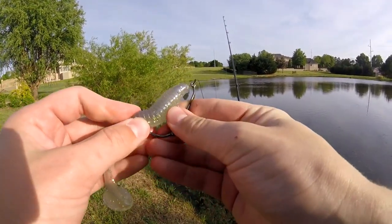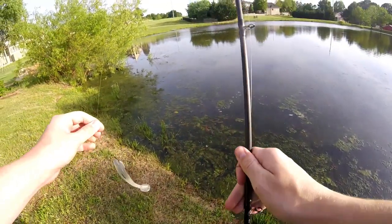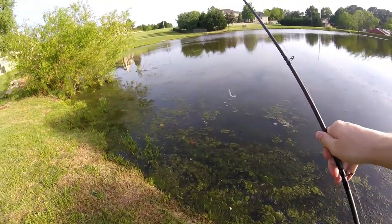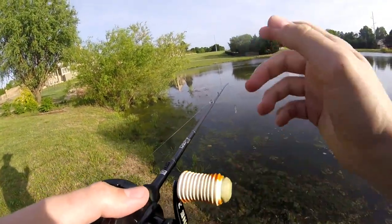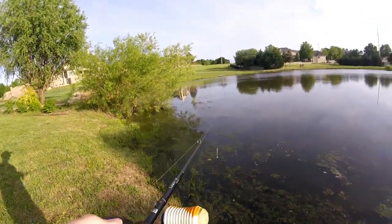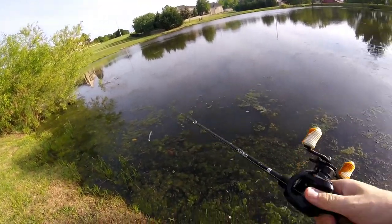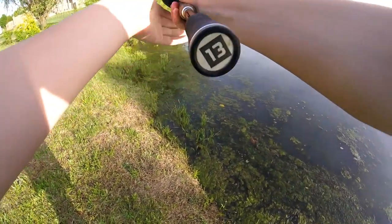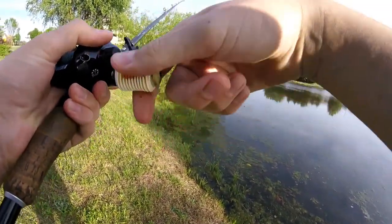Again on that swim bait — I had to bring him over this little laydown right here, you guys can see. I'm hoping that fish is still there and I might be able to flip in there and catch him. That's actually what I was going for, so I'm going to see if I can maybe just reel him on top and see if I can get that fish to blow up.